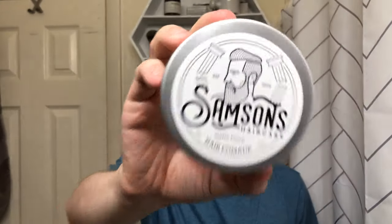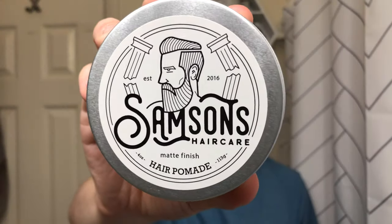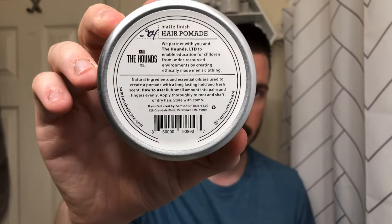Let's start by looking at the packaging like we normally do. This time we have a three-ounce metal tin with a screw-top lid. Here, as you can see, is the label — Samson's Hair Care Hair Pomade — and on the back you have some information about the product.